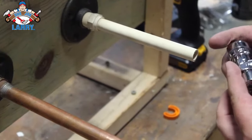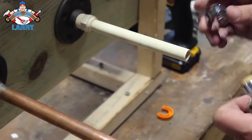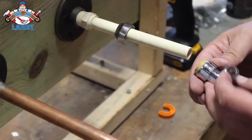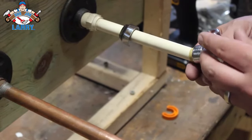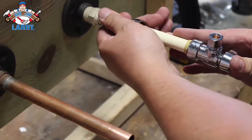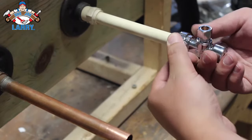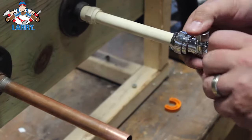Same idea if you're using a PVC pipe. You don't have to clean up the edges on this one — you just want to make sure there's no debris or buildup on them. But fairly simple: put that trim ring on, slide the SharkBite on, make sure it's secure, pull that trim ring back. Good to go — ready to hook up your supply line.